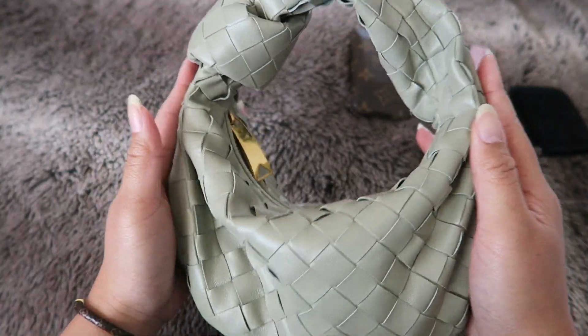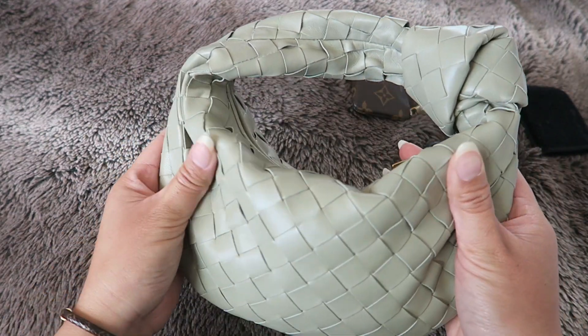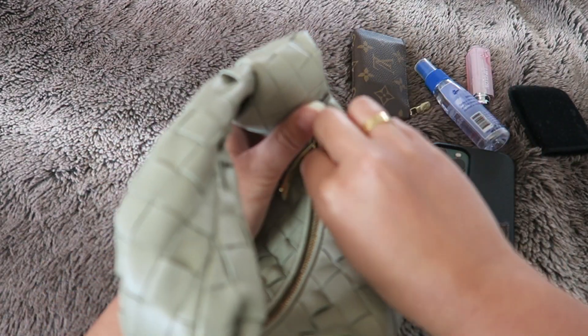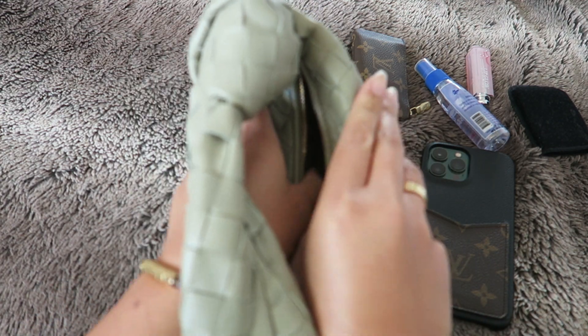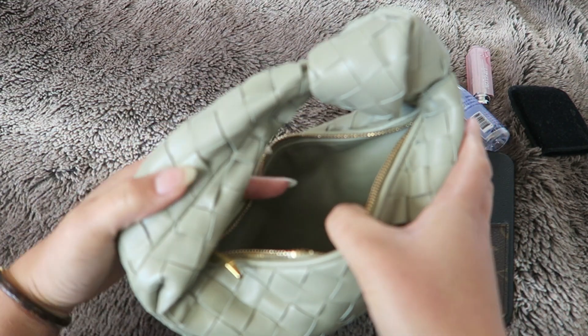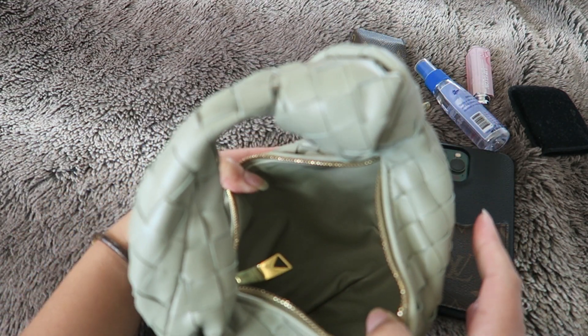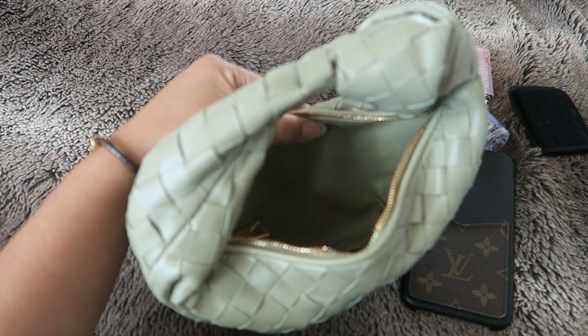As far as how it feels, I feel like it is getting a little bit more flexible because I've been using it, which is really helpful when I'm going in and out of the bag. When I first got it, it was a little bit hard to get in and out, but now it's getting easier because the bag is becoming more flexible.